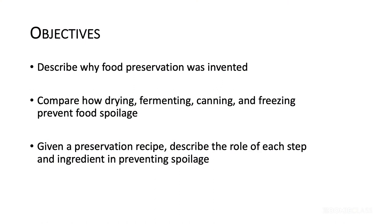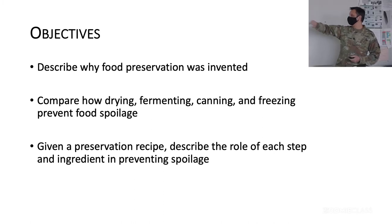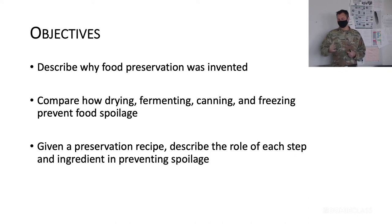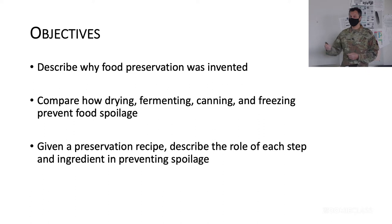Here's what we're covering today: we are going to describe why food preservation was invented. You should be able to compare drying, fermenting, canning, and freezing and how they all prevent food spoilage. We'll look at a couple of recipes like the root recipes and the jam recipe and talk about all the different factors that prevent food spoilage. Major Almond is making strawberry jam right now — half of that will be served as jam and the rest will actually be put in the dehydrator, and next class we'll do some fruit leather with it.